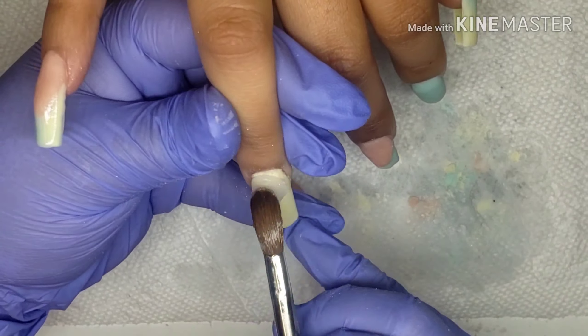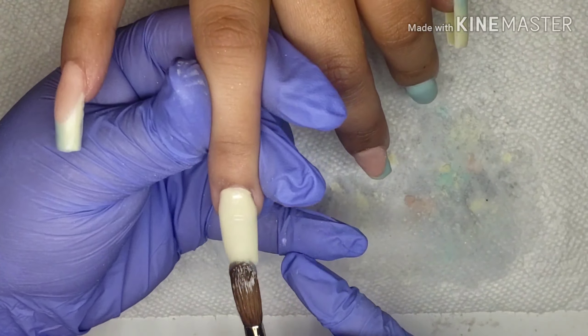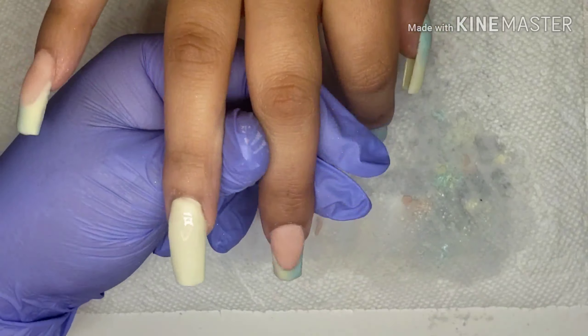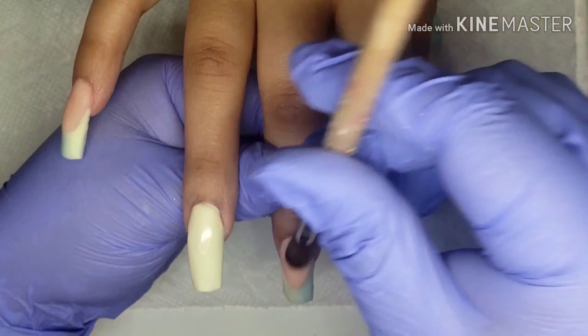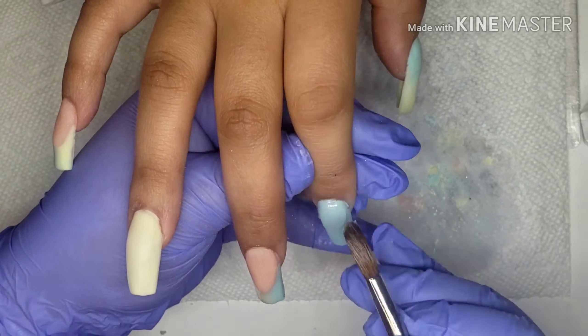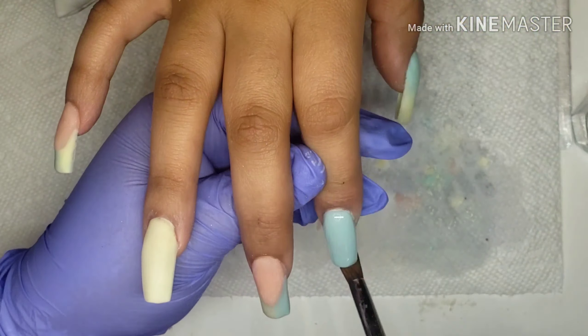Right here we're just capping the nails. As I mentioned earlier, on the ones with the French tip we're only going to be using the clear on the tips, because we already built our apex and our strength with a cover color. On the rest of the solid color nails, I'm just gonna go ahead and create my apex and the whole strength of the nail.